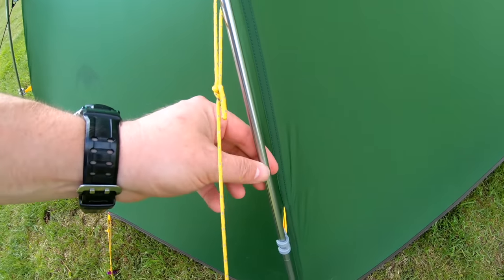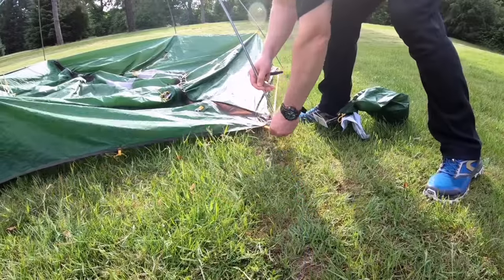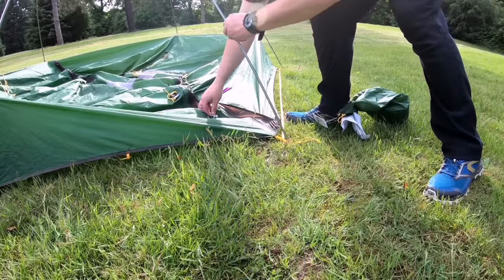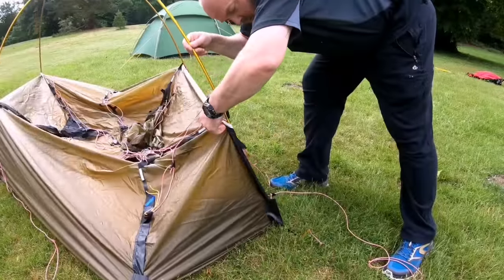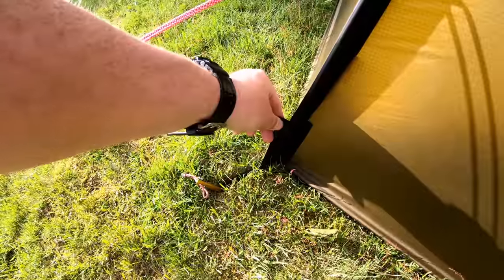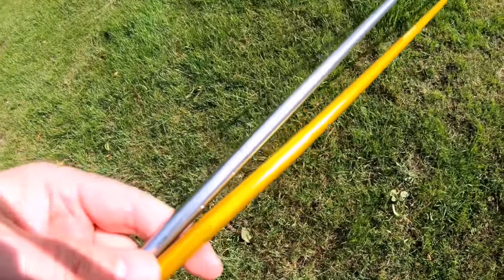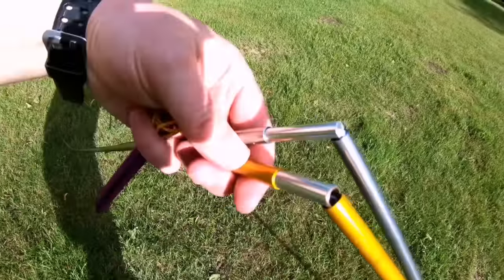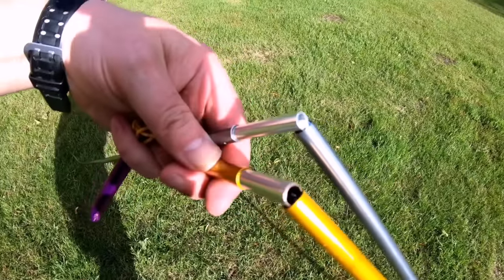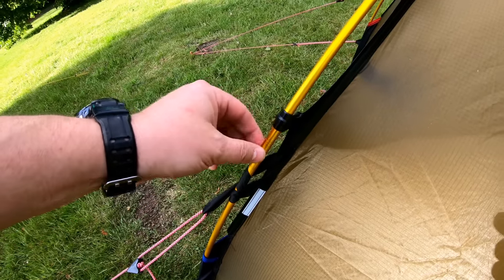The pole fittings are very different. I think these are 7001 grade aluminium poles — they just fit into little eyelets on the Cloud Peak 2, whereas on the Solo the poles fit into a long sleeve with greatly reinforced material. The poles themselves are thicker on the Hilleberg Solo — these are 9mm Dak poles which are reinforced around the joint area, making them much stronger than standard style tent poles.